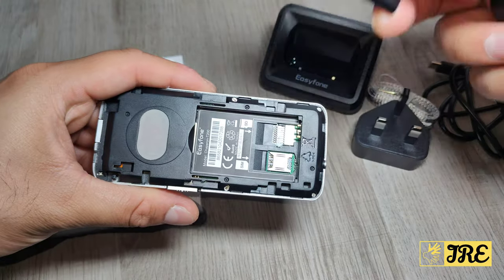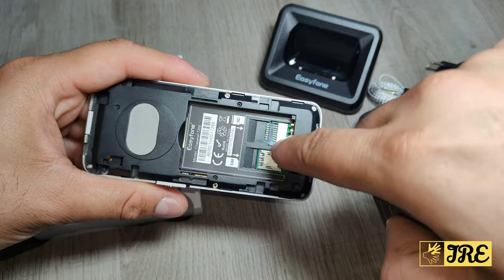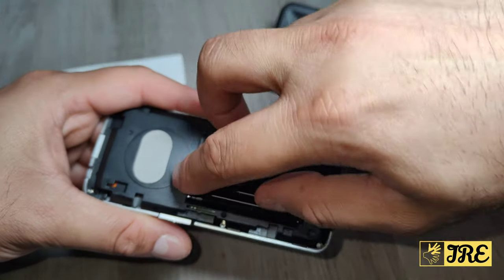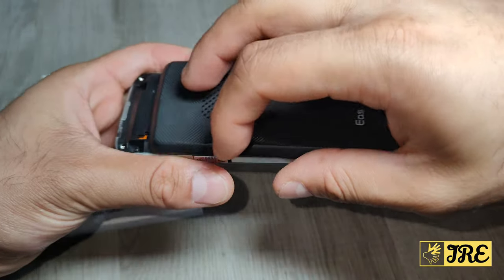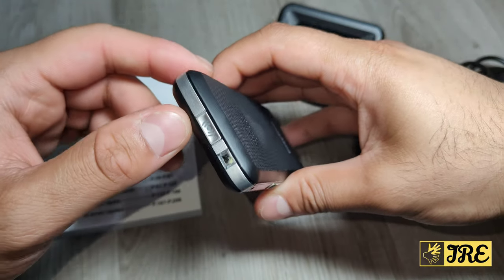You get the battery there — you just put it on. It takes a nano SIM and also a micro SD memory card. Then you just place the battery in, the speaker is there, and all you have to do is put the cover back and slide it back up.